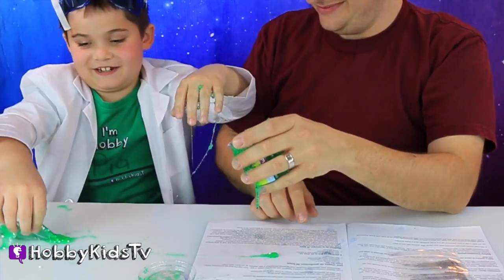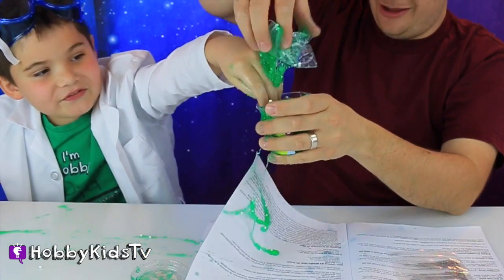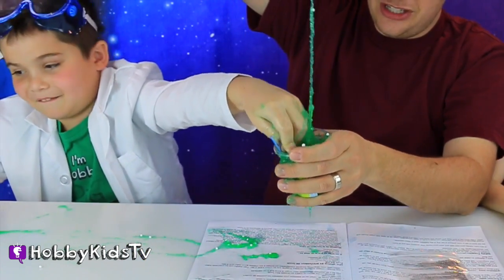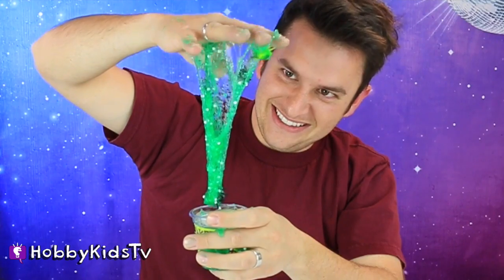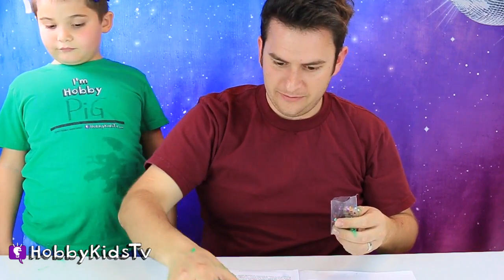Try to get it in the cup. Great job getting it back in the cup — you're like a pro cup getter guy. Not everything, just the slime. Slime with bugs! Look at the bugs. It's basically glue. It's so sticky, it's too sticky.